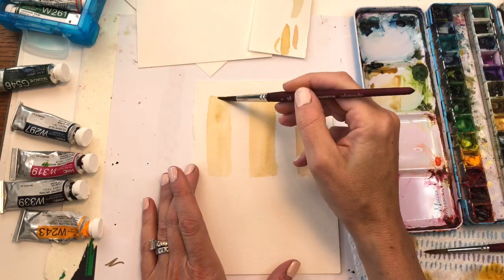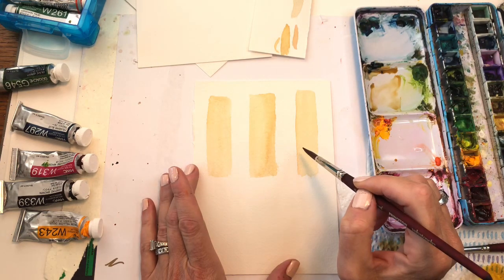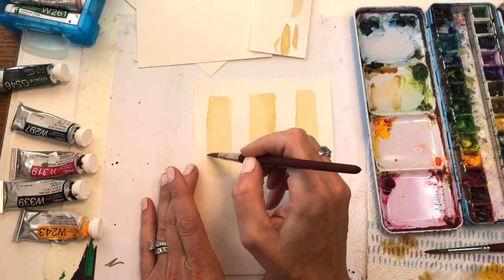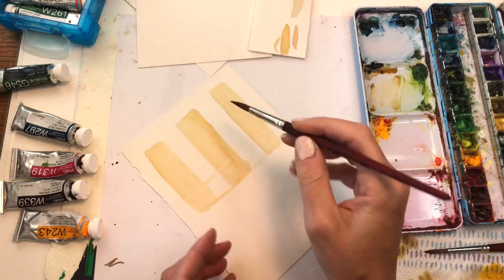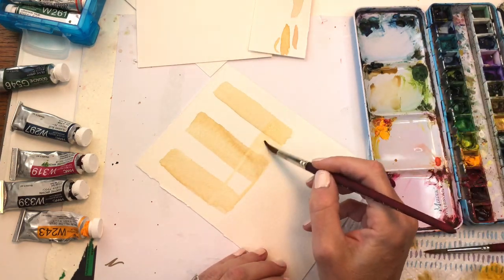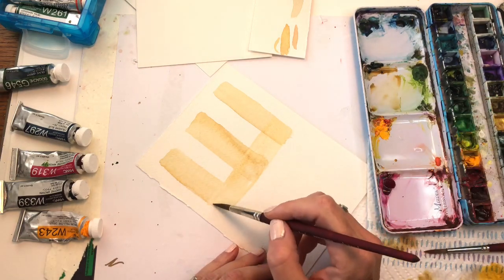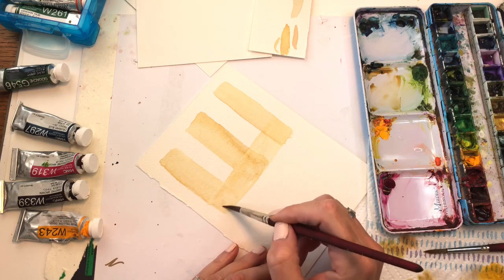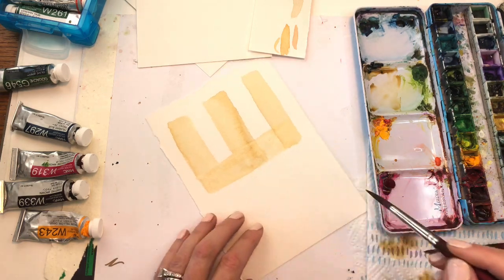The trick with plaid in watercolor is you want the layers to dry because you don't want the colors blending. Theoretically you could use cheaper paper, but if the rest of your design involves wet-on-wet and detailed work, you might want to stick with nicer paper. Now we'll cross over with the beige color going across the other direction — where it meets the first stripe it should be a little bit darker. Let this dry and come back.